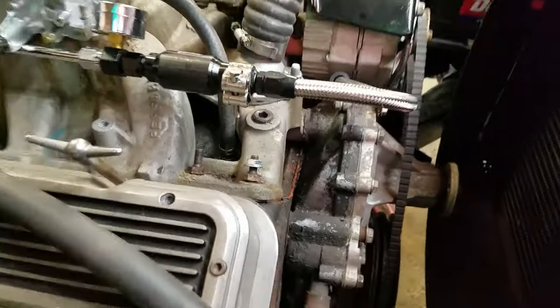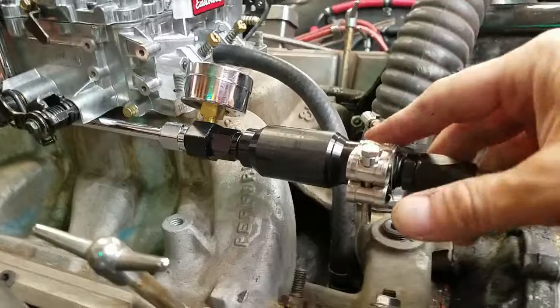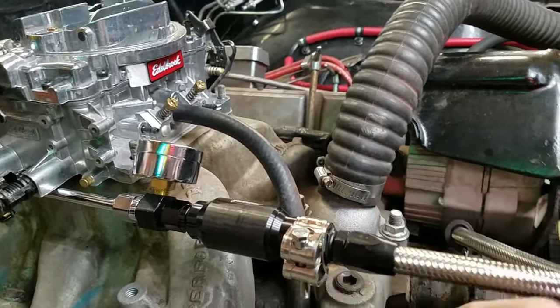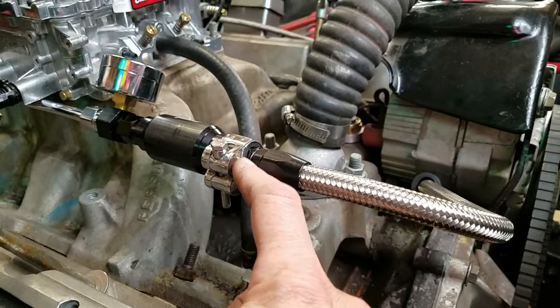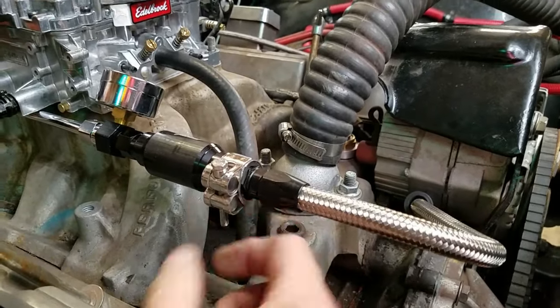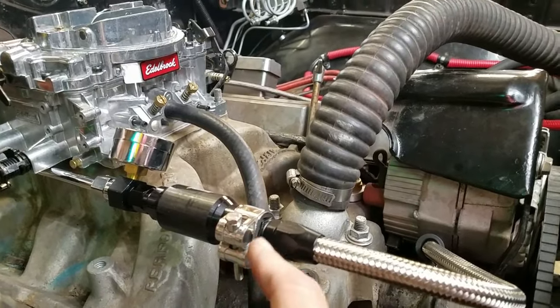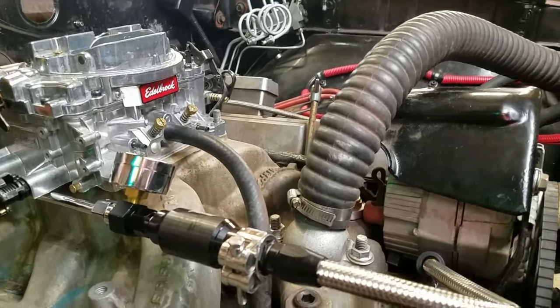The clamp is going to work, but now I need a cushion or something on the inside so I'm not clamping directly down on this nice aluminum. I thought a piece of rubber or something like that would work.